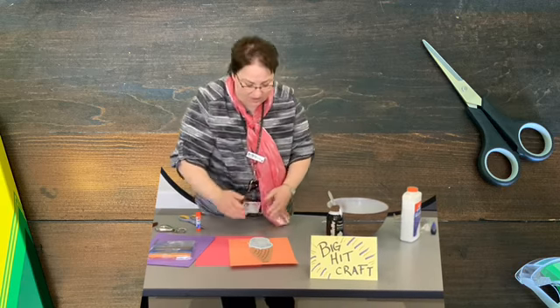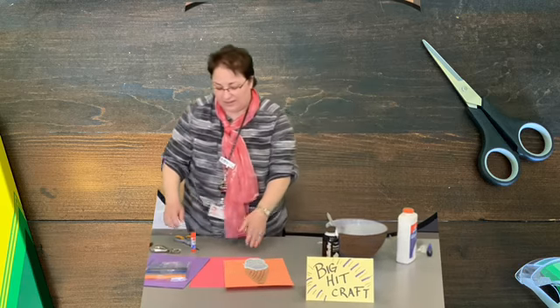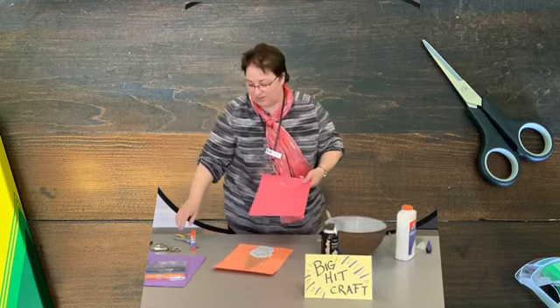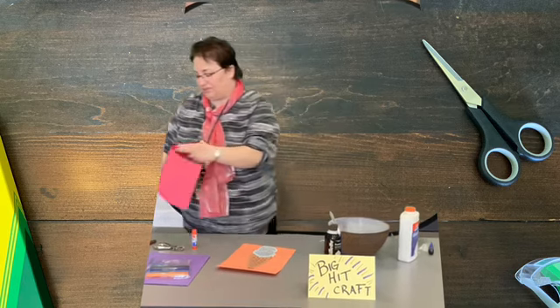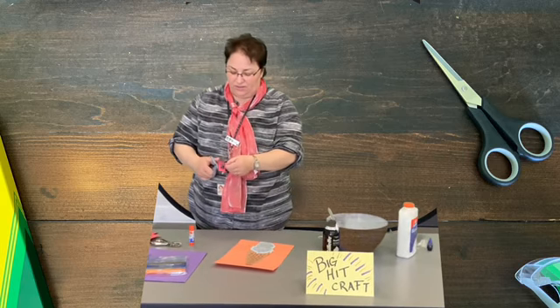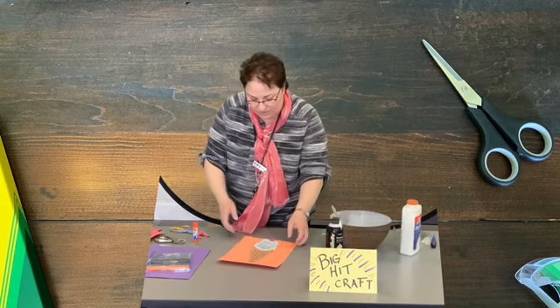And then if you really want to get fancy with it, what we've done in the past is we've taken actual sprinkles and sprinkled some on there, and they can dry on your ice cream as well, which is always nice looking. You can also cut a cherry out with some construction paper and put that on top — decorate it up any way you would like.